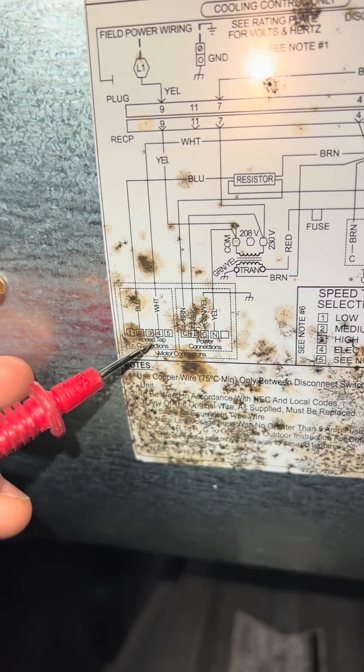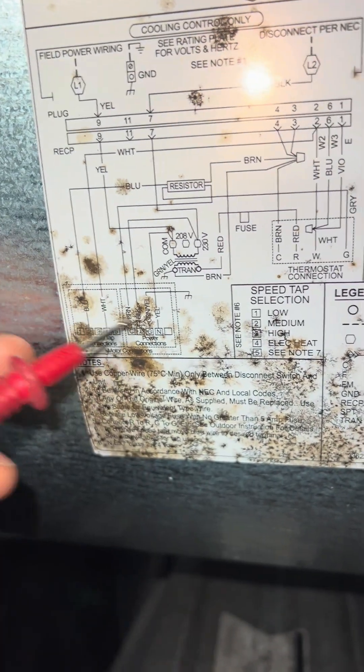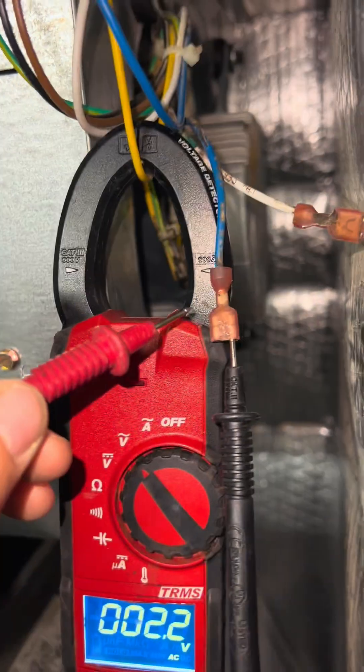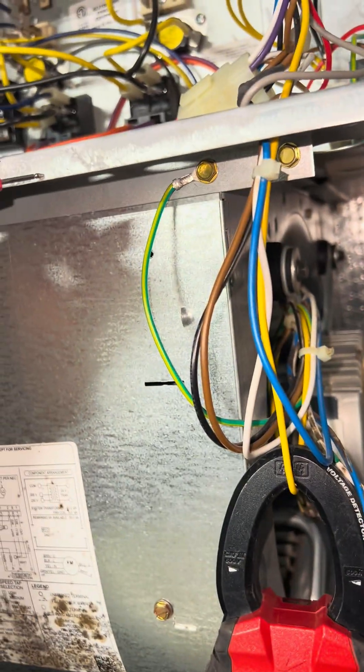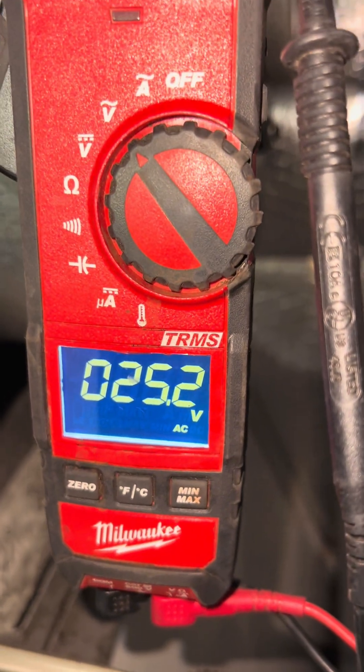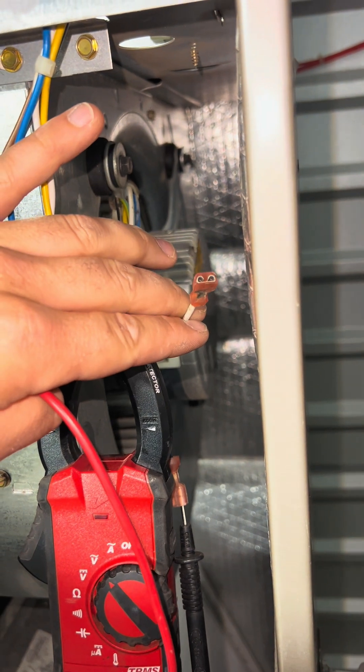These are your speed inputs. You have blue which is medium and then white which is your electric heat. I disconnected it over there. I'm testing from this to ground and we have 25 volts so our speed input is correct. If it was calling for heat then you would have 24 volts on this.